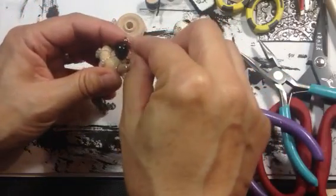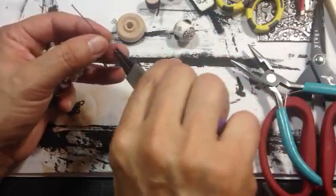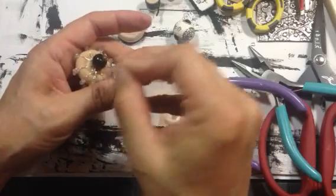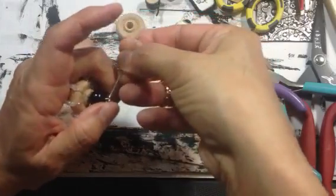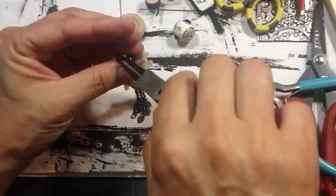So I want to attach these two. It's probably good to put a jump ring in there, but I don't want it too long. So I'm just going to connect these two like that. So let me close this up.